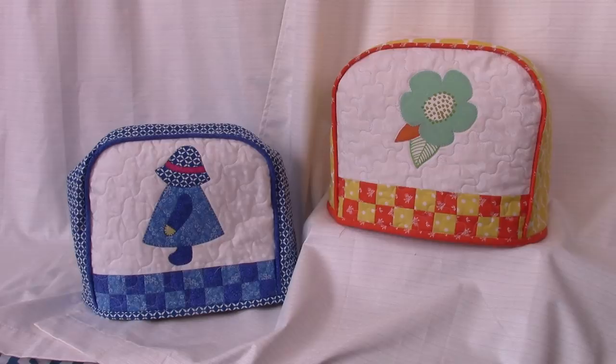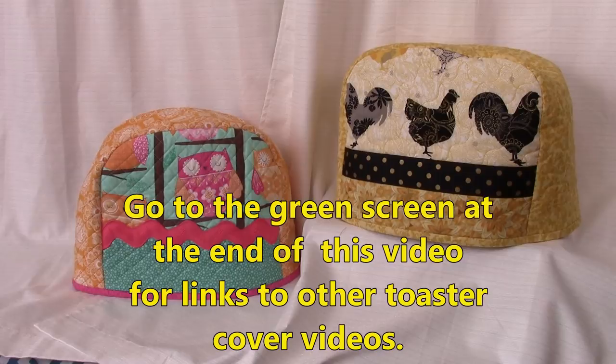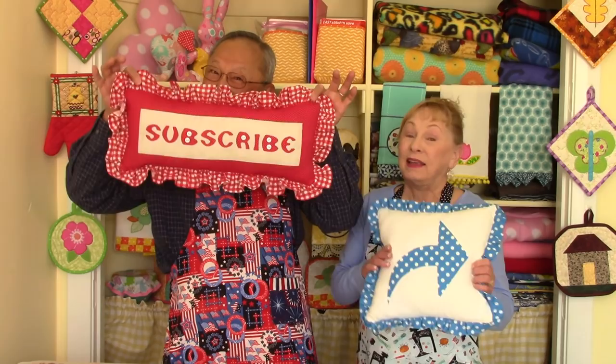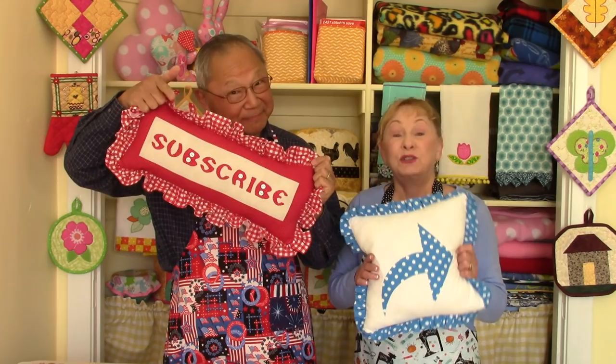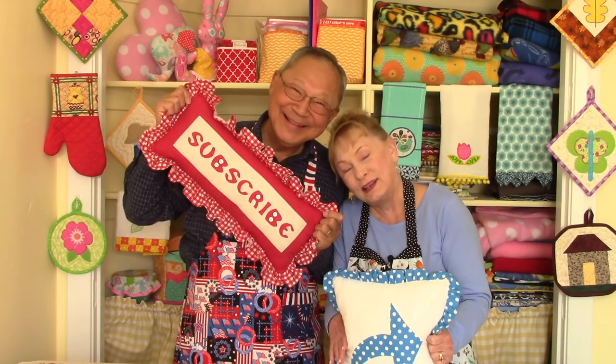If you're interested in other toaster cover patterns, at the very end of this video there will be a green screen with links you can connect to, to learn how to do these toaster covers. I hope you try making this toaster cover — it's a start to brightening up your kitchen. If you liked this video, click on that thumbs up button. Also click on share to share this video with your friends. If you haven't subscribed yet, click on that red button in the lower right-hand corner of your screen. Don't forget to enter your email address and click on the little bell so you'll receive future email notifications about my latest video. I'm Cheryl, and this is Manny. So glad you came to my sewing room. See you next time, and happy sewing!